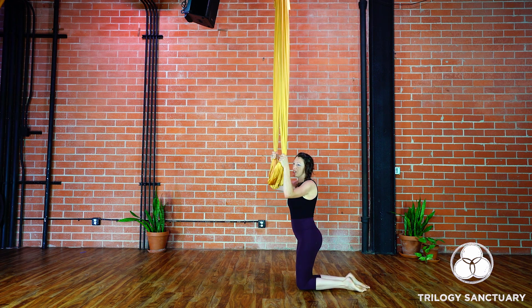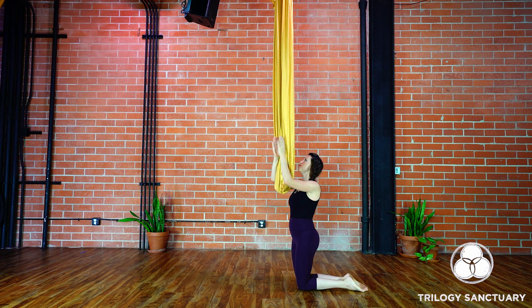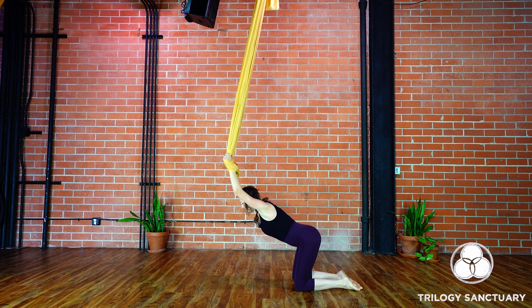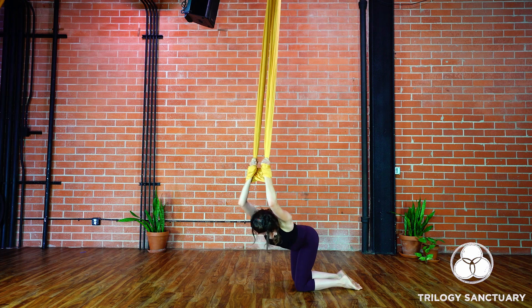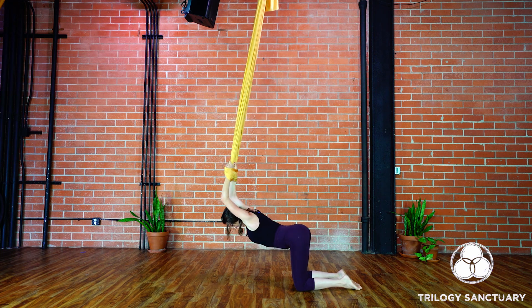We'll begin coming to a kneeling position and finding a wrist lock with the hands. To find a wrist lock, we'll take our palms together in front of the fabric, draw them through the posts and grab hold here. Separate the knees to hip distance apart, then drop the chest down, send the sit bones back and soften the elbows. From here just let the head release and take a few moments to ground down, coming into the body, letting go of all of those thoughts and distractions. Feel free to gently sway from side to side, inviting any movement in the spine, really allowing the shoulders to soften.